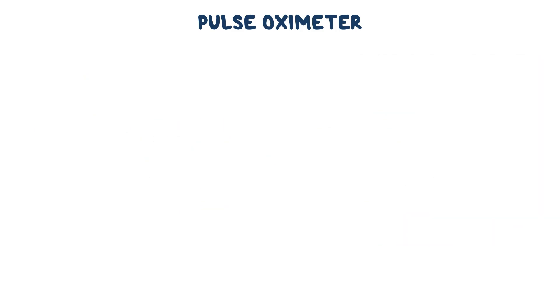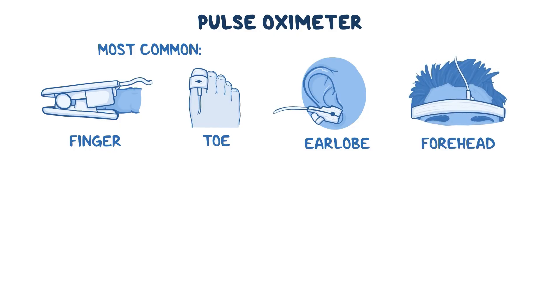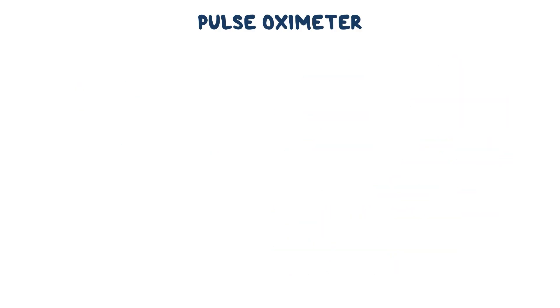There are several types of probes, depending on the site where they can be placed. The most commonly used ones are digit probes, which can fit onto a finger or a toe. There are also earlobe probes, which attach to the patient's ear. Less commonly, if the digits or earlobes are inaccessible, a pulse oximetry probe can be applied across the forehead and secured with a headband. Both earlobe and forehead probes tend to be more accurate than digit probes when blood flow to the extremities is compromised, or if the patient creates motion artifacts. There are also sensor pads usable on an adult's nose bridge and a newborn's palms or soles.